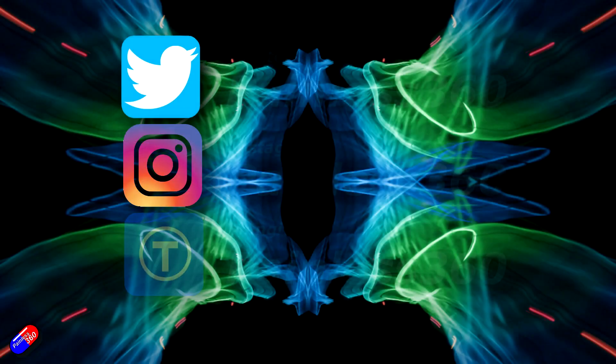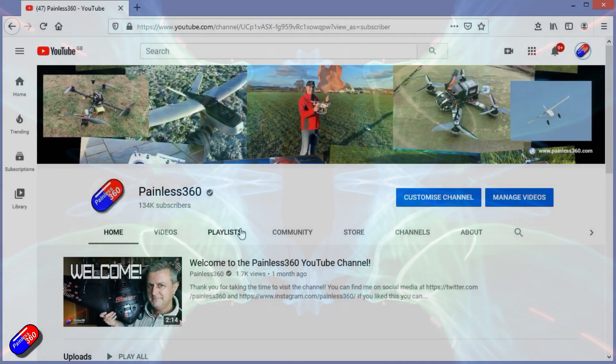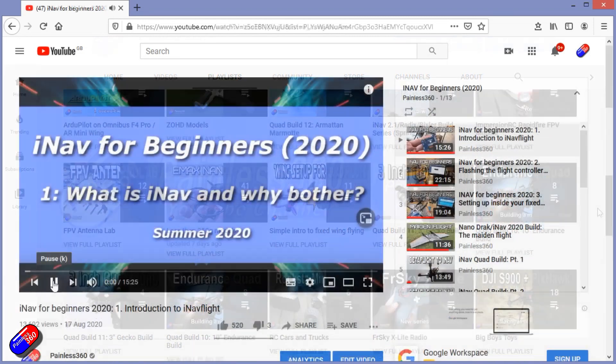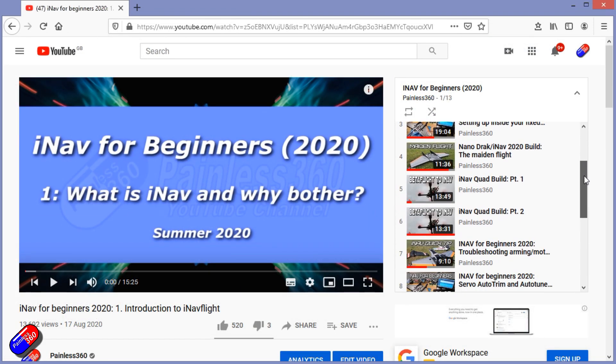Thank you for spending your time today watching that video. You can find me in all the usual places on social media, and if you're trying to learn about a subject, check out the playlists. All of my videos are organized into easy-to-follow playlists that, if you're trying to learn a topic, will take you from the basics right the way through to some pretty advanced stuff.